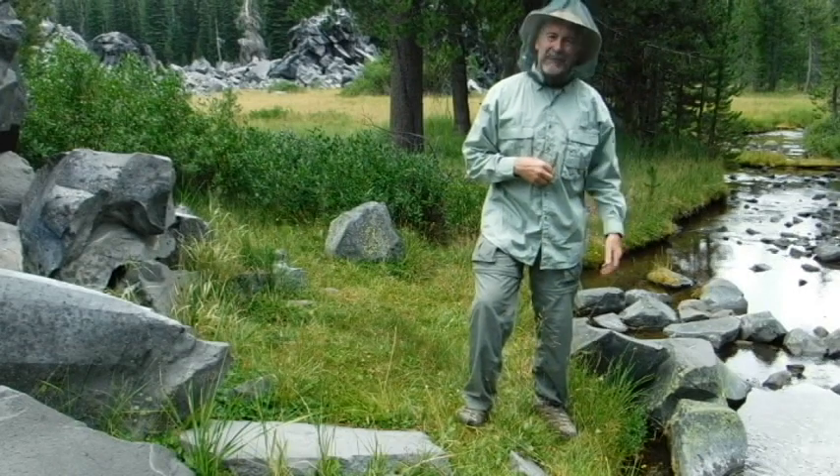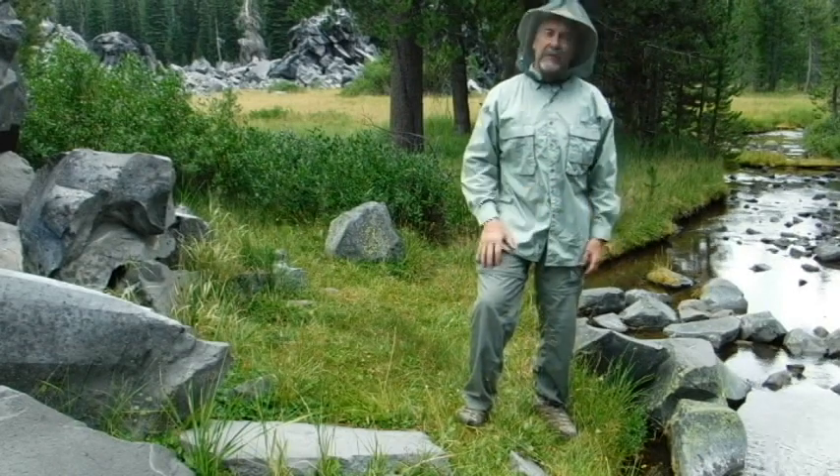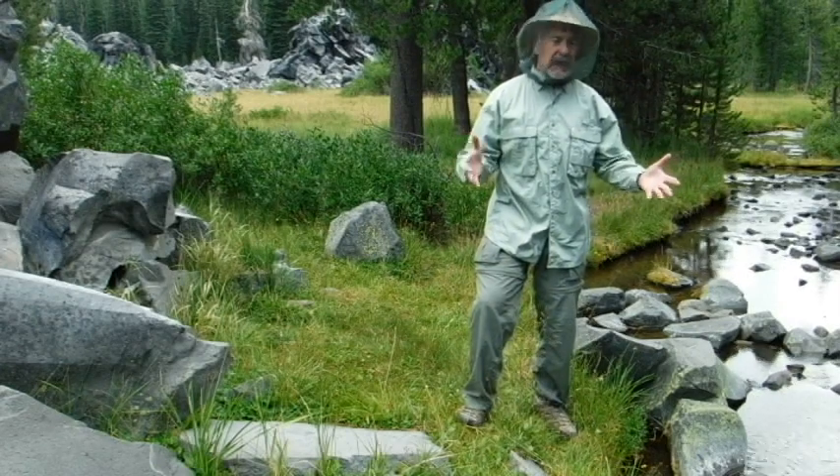I hope a hatch is about to happen. This is Leon Panberg with survivalcommonsense.com. Thank you for watching — have a great day!